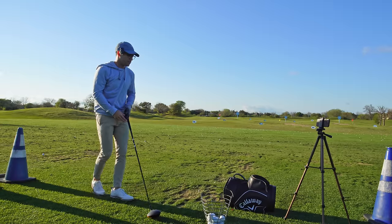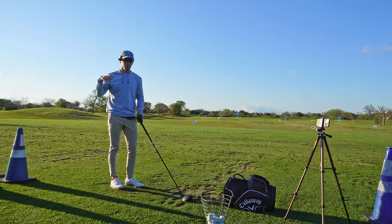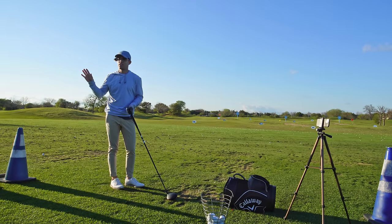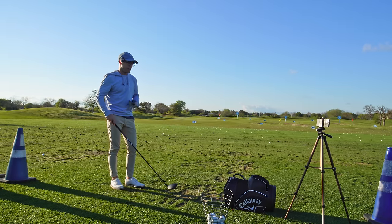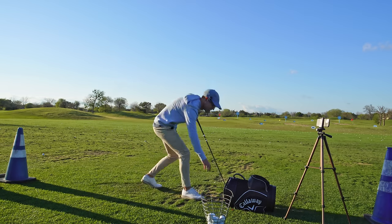I think you guys are going to get a lot out of this. We really focus on path control, face control, and what your upper body should be doing to generate the shot shape you're trying to hit. I've lost a lot of confidence with my driver — I don't feel good about swinging fast. I'll do a speed training session and I'm swinging way faster than ever, but my shots are all over the place. You'll see in a second.